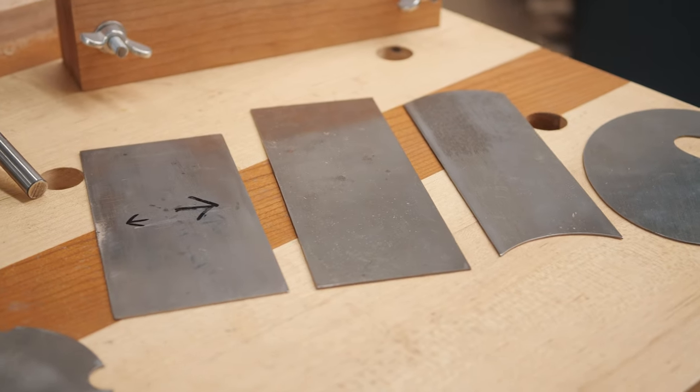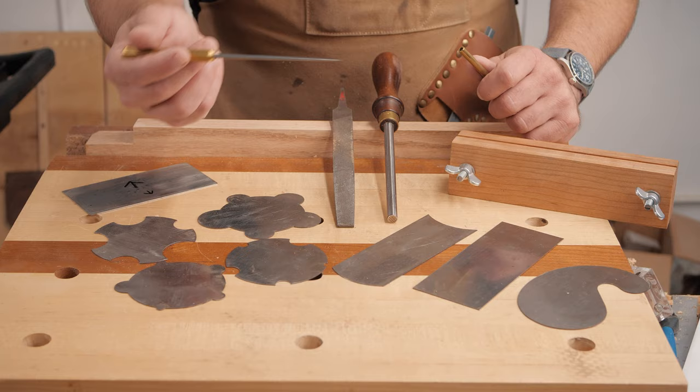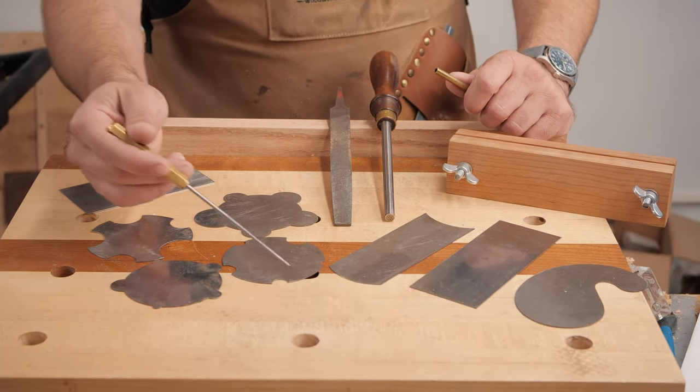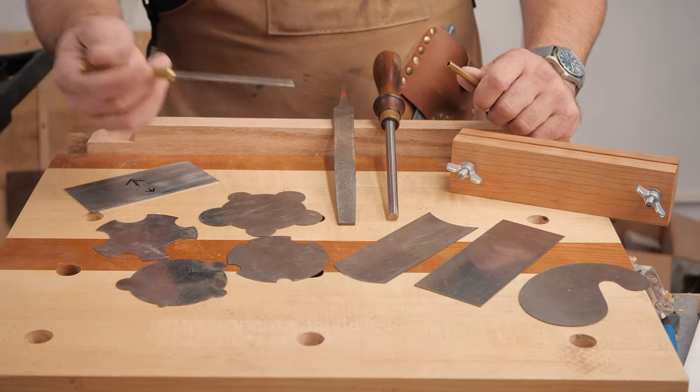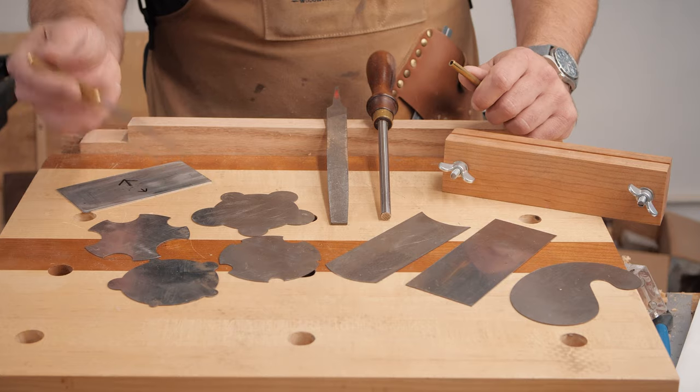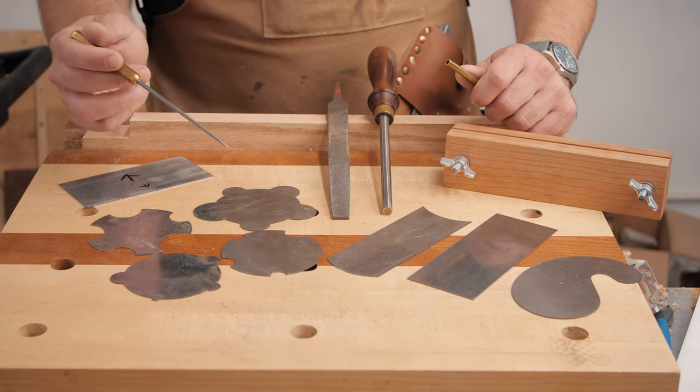This is typically the kit that most people sell — it's about eight bucks for three card scrapers. There are a lot of specialty ones; you can get ones with different size curves in them, though to be honest I don't think I've used those more than once or twice in the last five years. However, they do come in handy every now and then.